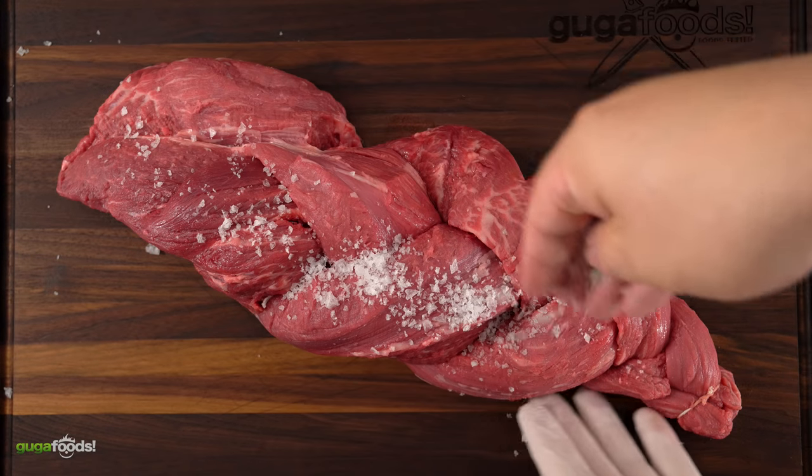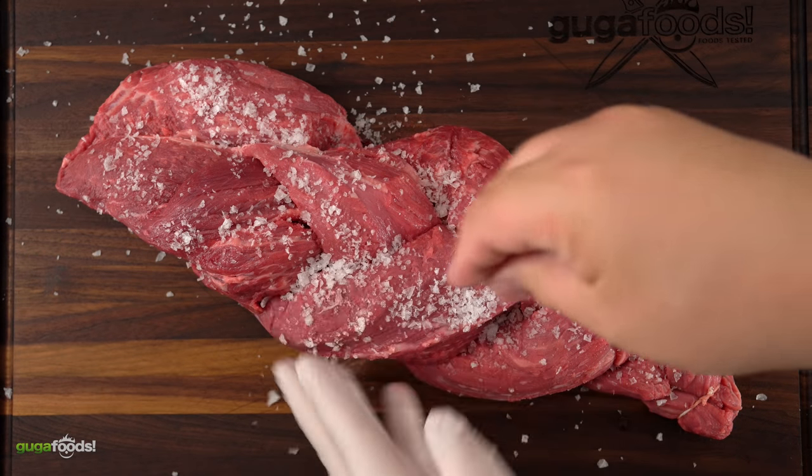Then I season it with salt so that I can let it dry brine overnight in my refrigerator. And remember, I always season both sides.